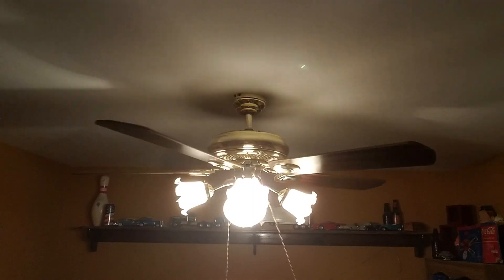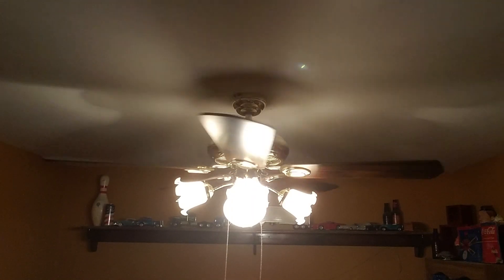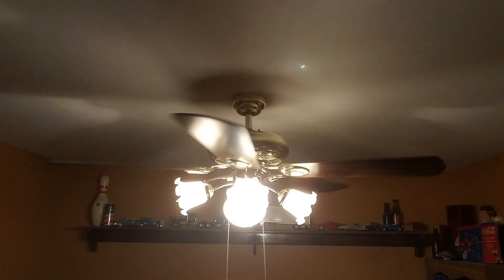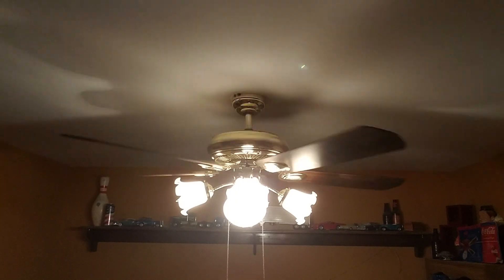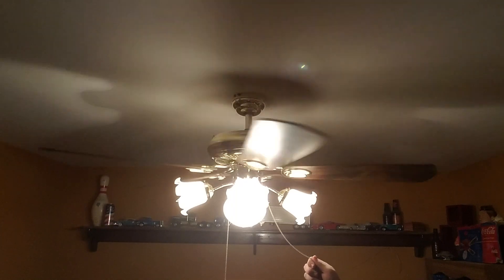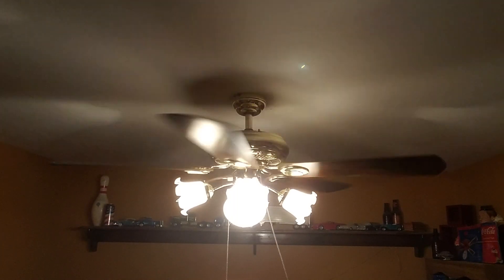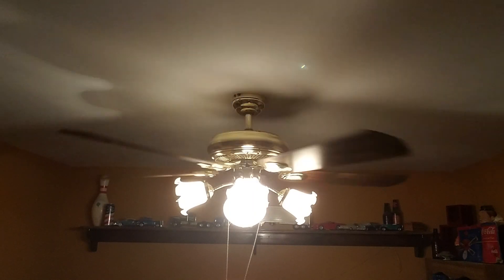Alright, here's low. It's in really good shape considering, you know, a lot of the fans you find are in pretty rough shape. This has been a really nice fan. It was only 12 miles away from my house, so it wasn't even that far. Here's medium in reverse.